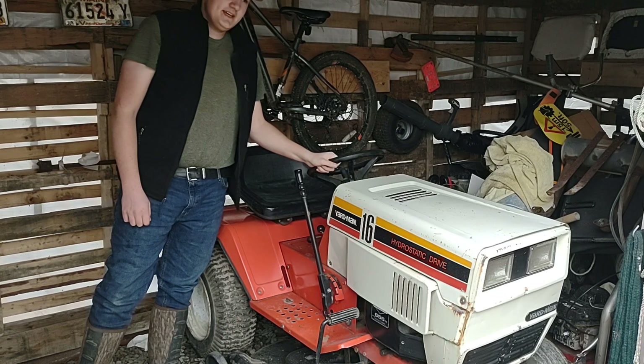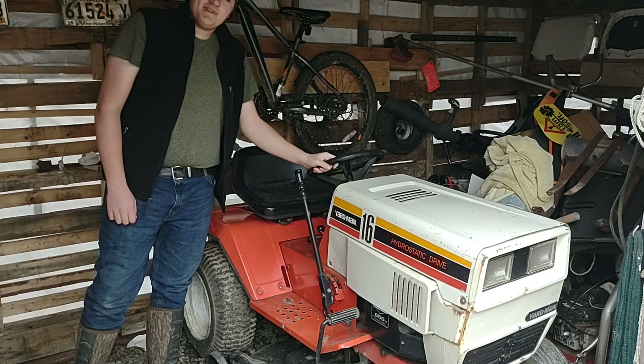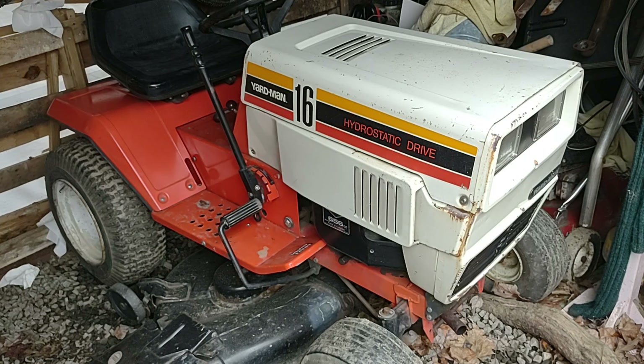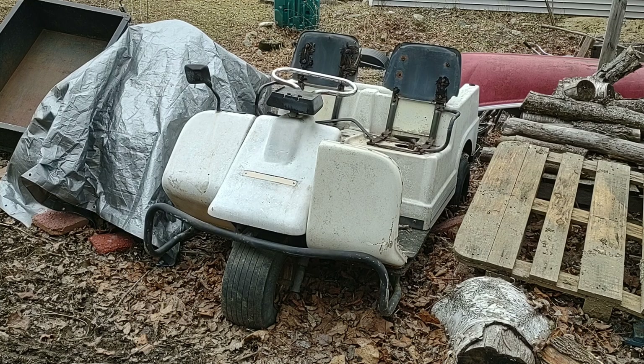This machine was also on the Redneck Computer Geek YouTube channel. This is an '82 Harley Davidson Golf Cart. Gonna do a video on it at some point getting it running so I can sell it.